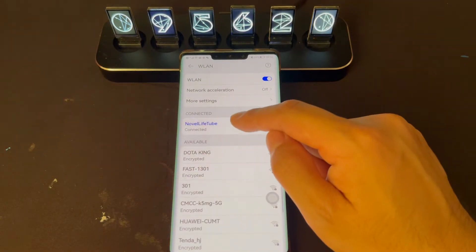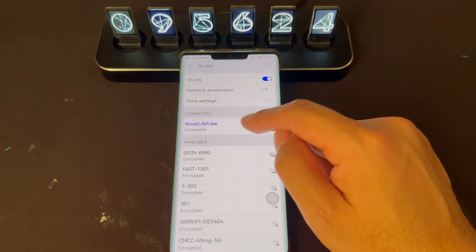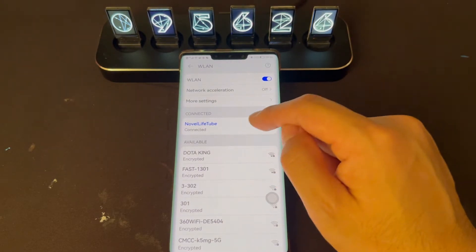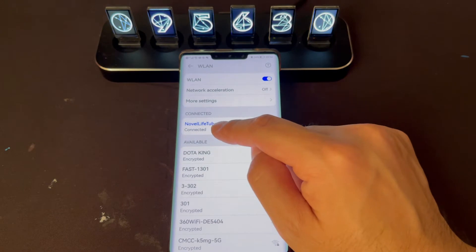Then we can click the Nova Live Tube. Click this one — Nova Live Tube — it will connect automatically. You see now it's connected.